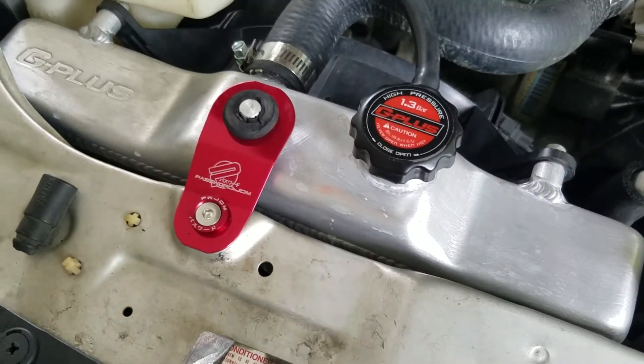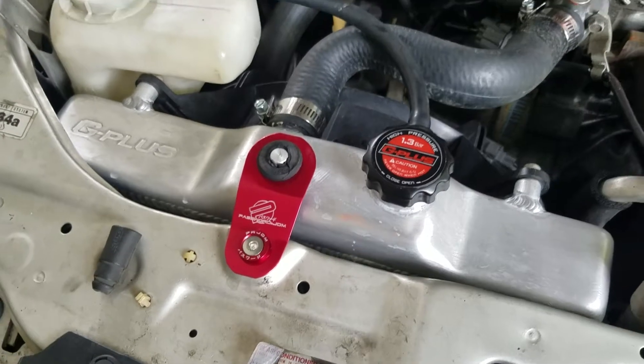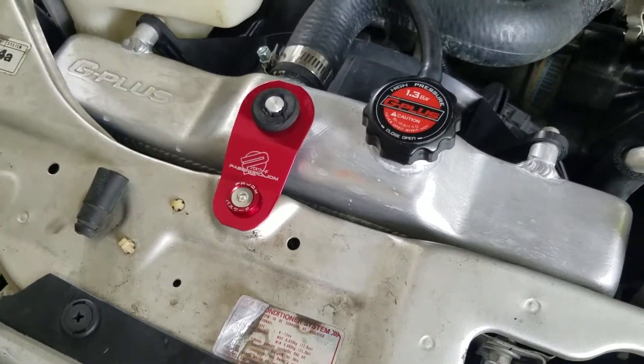View of the G Plus radiator for the Honda Civic, 96 to 2000. No leaks, cooling a lot better than it was with the stock radiator.